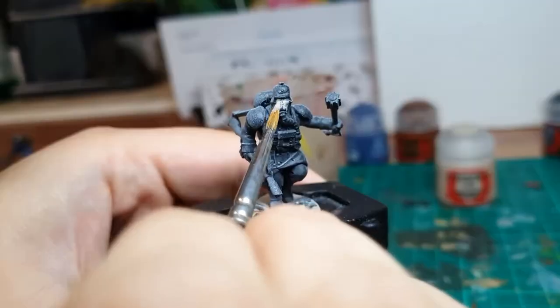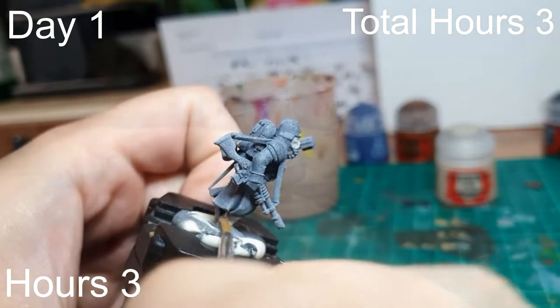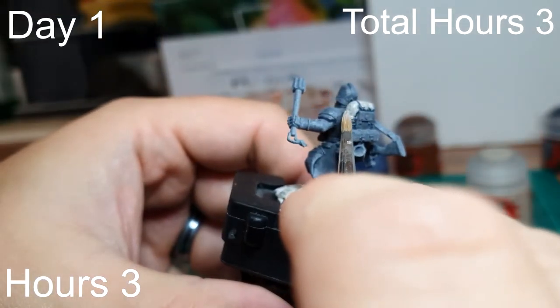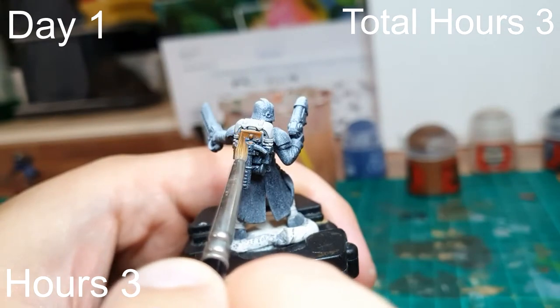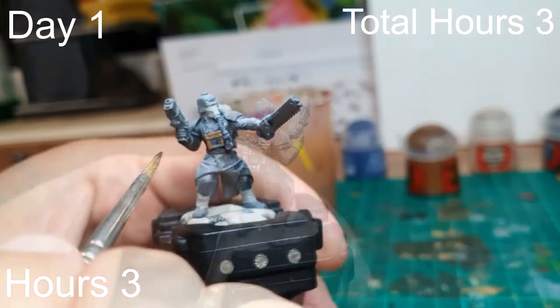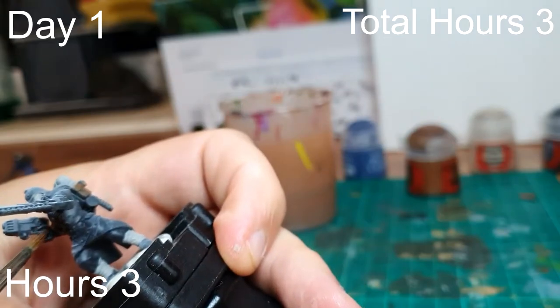Day one of the batch painting experiment. I started with Raka Flesh, which is going to paint the gas masks, the wraps on their legs, and the bit of sleeping bag over their backpacks. Next I did some more base coating with Mornfang Brown — painting all the boots, the weapons, backpacks, the box their gas masks clip into, and the gloves. That's the end of day one: three hours getting to this stage, all the miniatures at the same point.